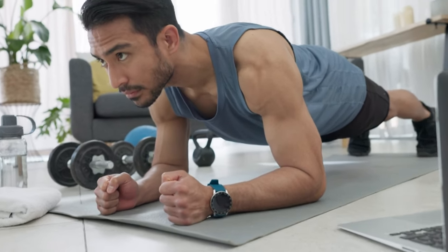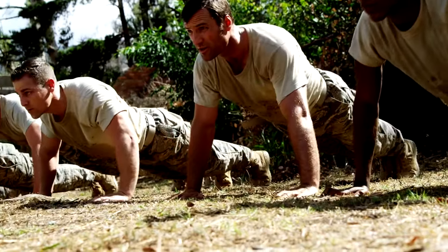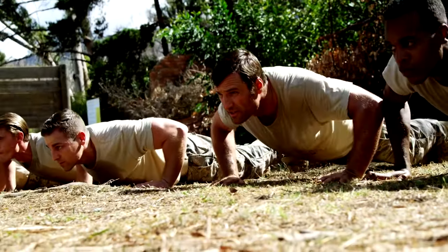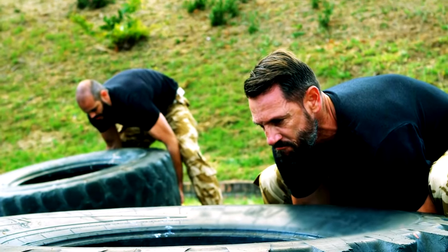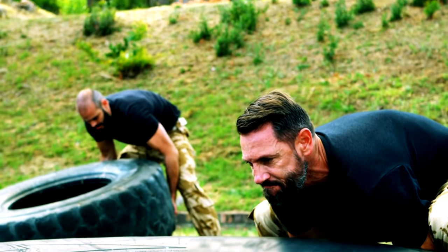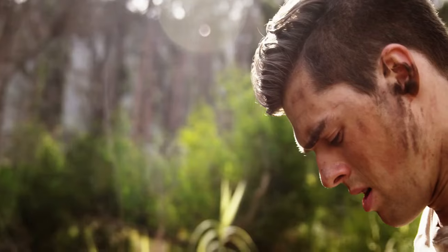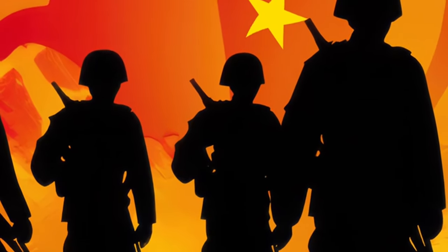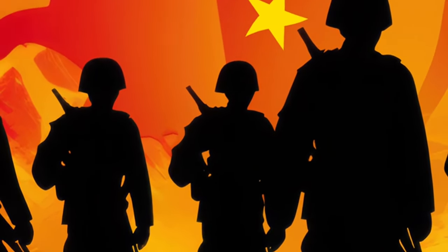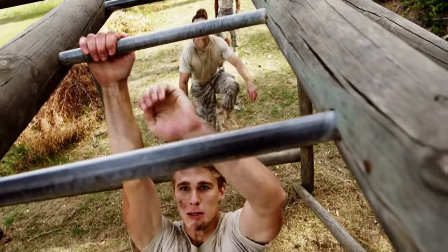Feel the strength and stability building in your core with each repetition. This series of stretches complements your military training, enhances flexibility, and reduces the risk of injury. By incorporating these stretches into your routine, you can improve mobility, boost performance, and maintain readiness for any mission. Remember to listen to your body, breathe deeply, and stay disciplined in your training. If you found this discussion helpful, be sure to share it with your fellow warriors. Until next time, stay flexible, stay strong, and keep pushing forward.